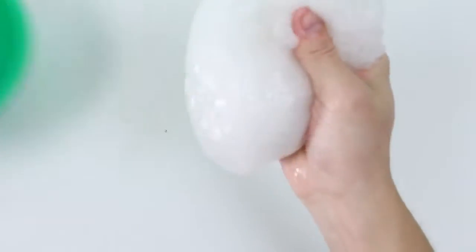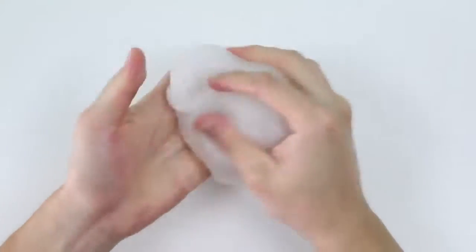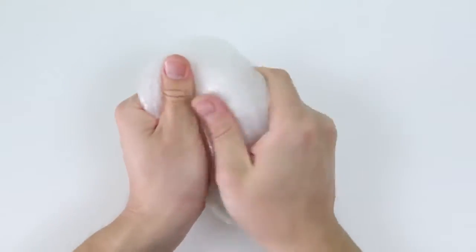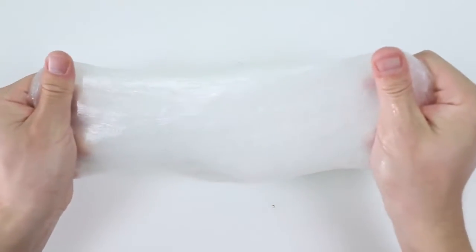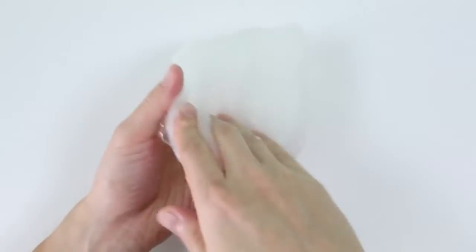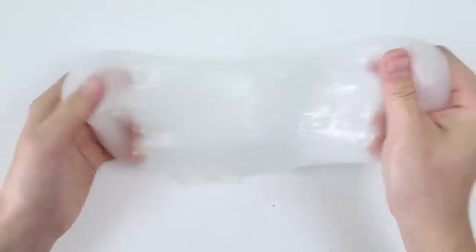Let's get the slime out of the bowl now and see how it turned out. Mix it a little more with both of my hands. Success! But nothing fancy yet. We've done this slime making many, many times, so I'm sure many of you are familiar with it already.